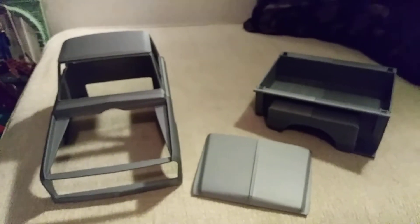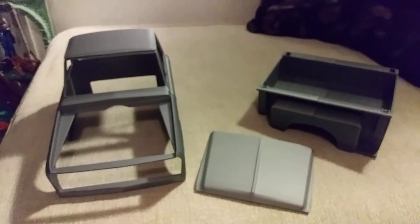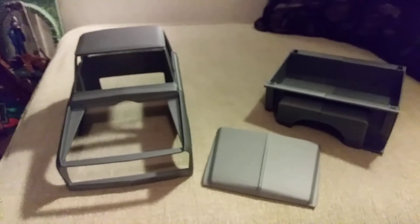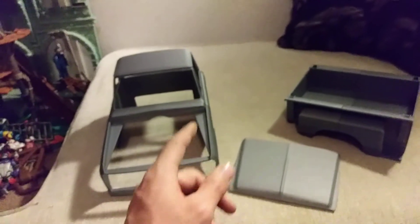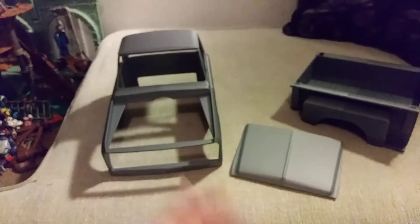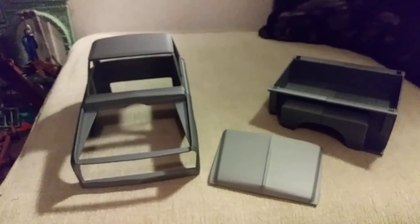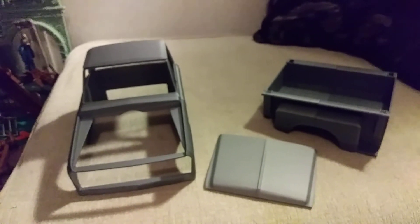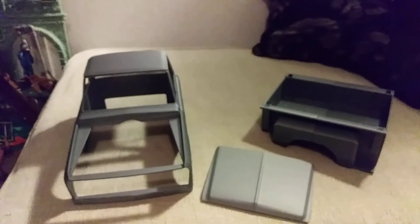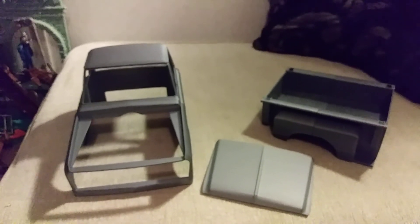All right, thanks guys for tuning in — I hope you enjoyed. I appreciate all my new subscribers and all the people that are still subscribed to me. I know I've been slacking on videos, but I have priorities — got three kids. I'm still pumping this stuff out. This body was $140 shipped — that ain't bad, I think that's a damn good deal. There you go guys, there's an episode for you. Hopefully I can get some crawling type videos going. Thank you for subscribing, thank you for staying subscribed, and I'll catch you in the next build or possibly crawling action. Peace.